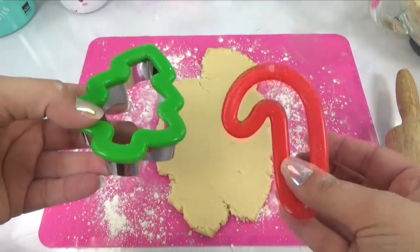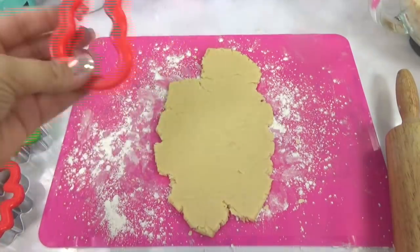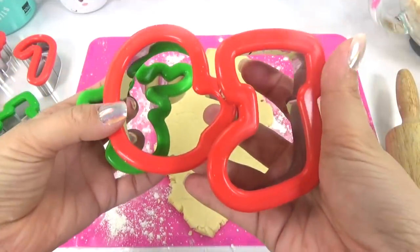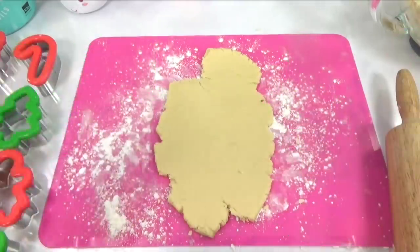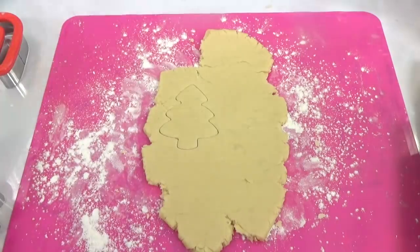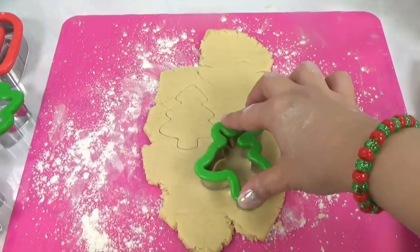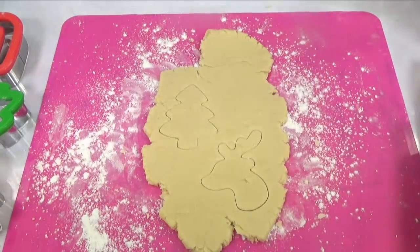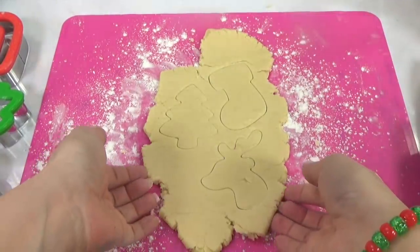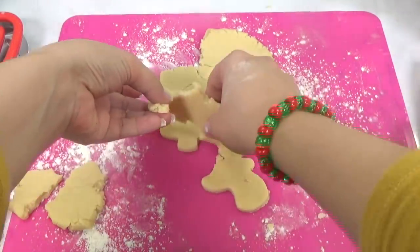Let's check out those cookie cutters. We've got a Christmas tree, candy cane, a gingerbread girl, gingerbread man, snowman, a gingerbread house, a bell, a reindeer, mitten and stocking, a star, and a snowflake. First, I want to do a Christmas tree — make sure we press down real nice, and voila, there it goes. Maybe we can get a reindeer, try to fit it in here. And I think we can fit a stocking in here. Now, once we lift up the other pieces very carefully, we've got our cookies. Not bad.